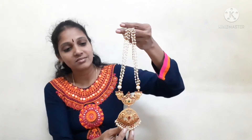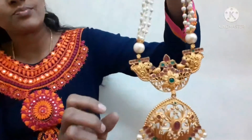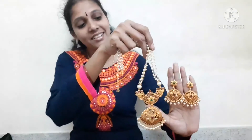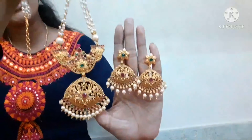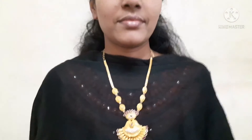This is the matte finish. Pink and green stones. Here we have earrings. Matte finish. Here we have earrings.